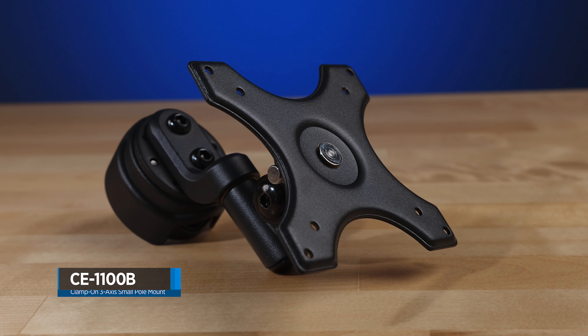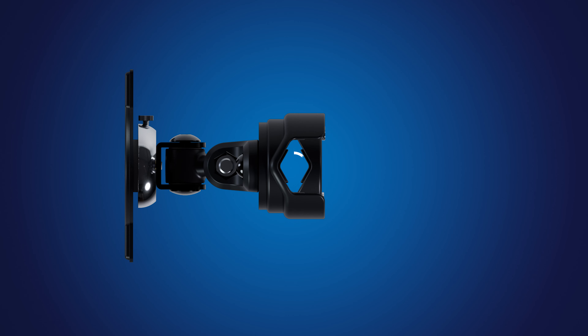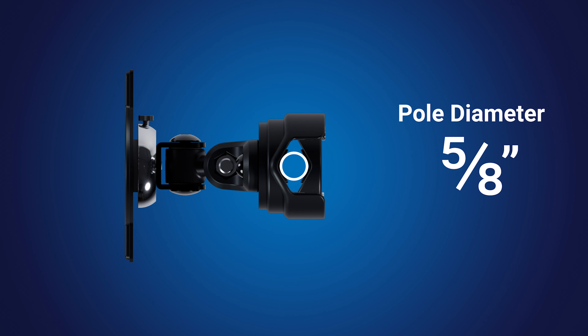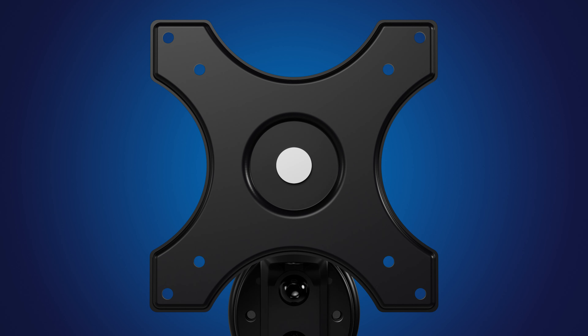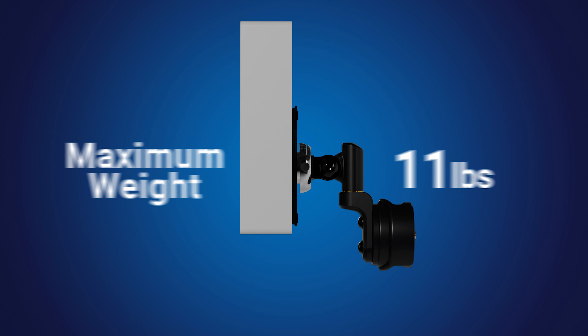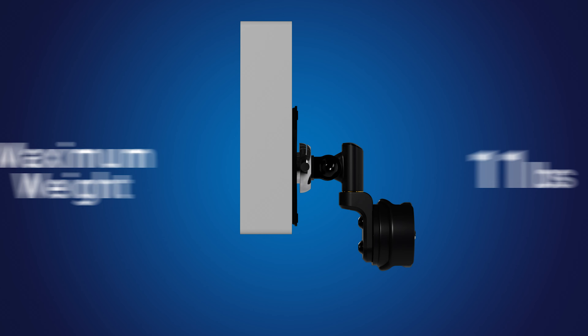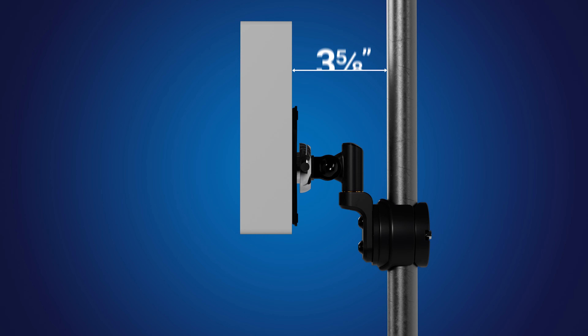The CE-1100B is a clamp-on pole mount for small to mid-size LCDs or PVMs. This mount fits poles with diameters ranging from 5/8 to 1 and 1/8 inches in diameter. The CE-1100B features both VESA 75 and 100 patterns and will safely support any LCD or PVM up to 11 pounds. When installed, this mount positions the monitor approximately 3 and 5/8 inches away from the pole.